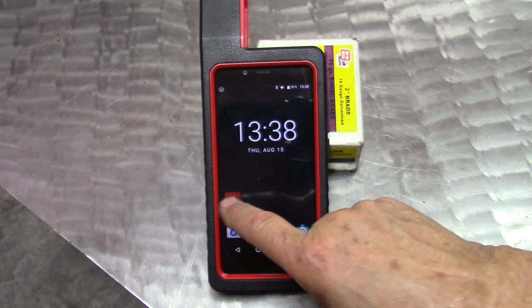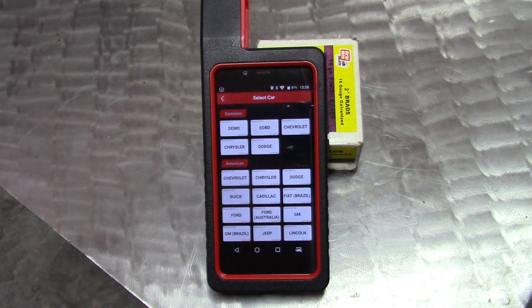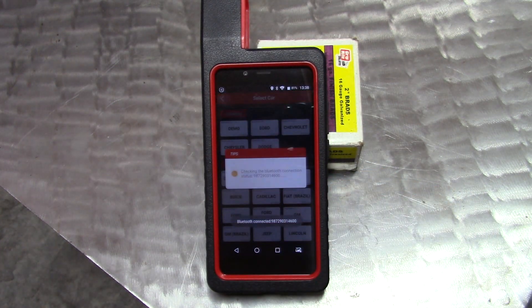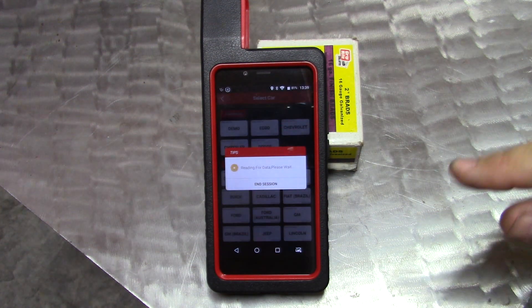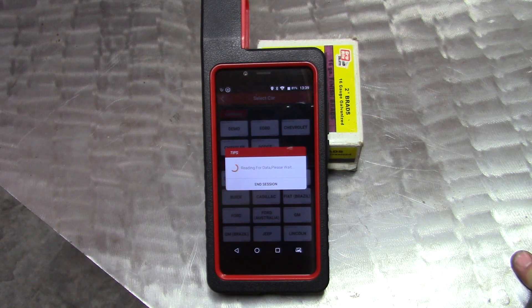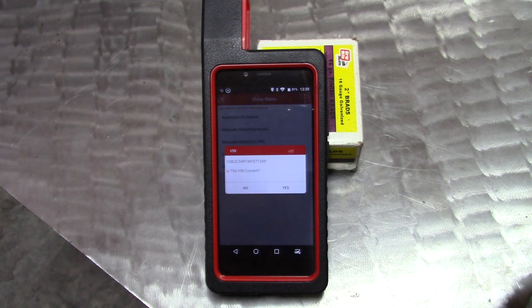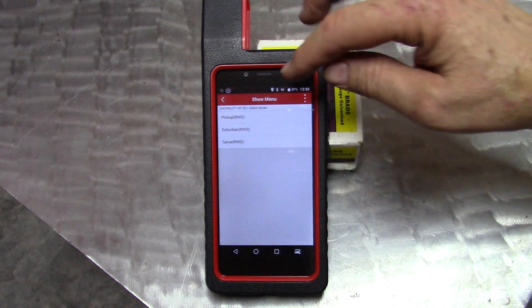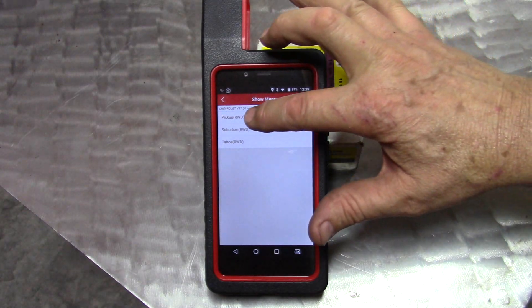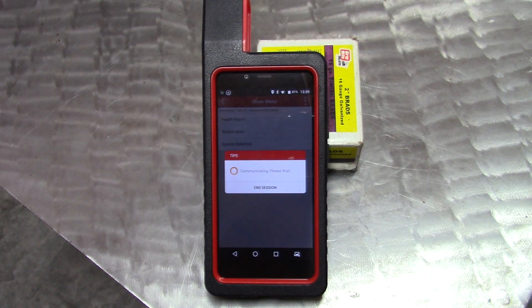We're connected to a '98 Chevrolet one-ton truck with the 5.7 liter, just over 200,000 miles. It has not been scanned in a while. It is a federal emissions truck, meaning not California. Even though I don't have a check engine light on, it doesn't mean we don't have codes. That's one of the main reasons I like having a scanner around — to keep tabs on the health of an engine. Right now I'm doing an auto search using the VIN.